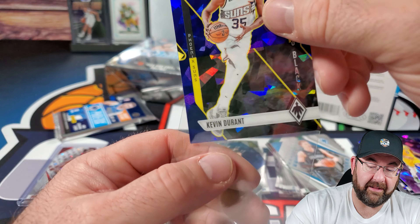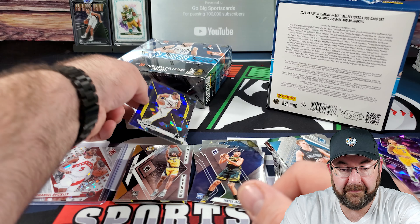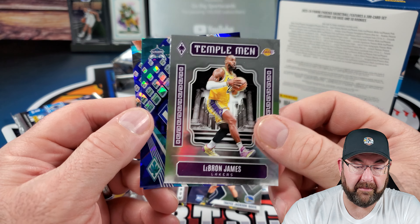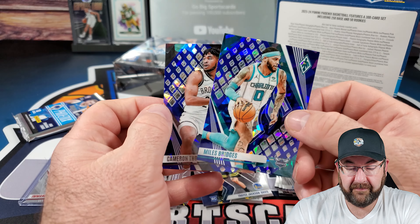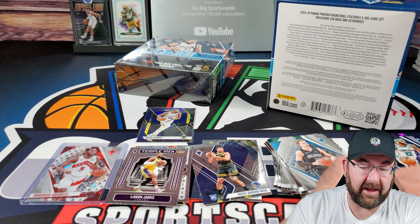Durant just does not get a lot of love on eBay — I don't know why, he's very good at what he does. Tembelman, LeBron James, Miles Bridges, and Cameron Thomas again. No numbers, so one numbered card out of here, no autographs. Last pack — we got a shiny insert, which is cool. Let's see if this pack is better.